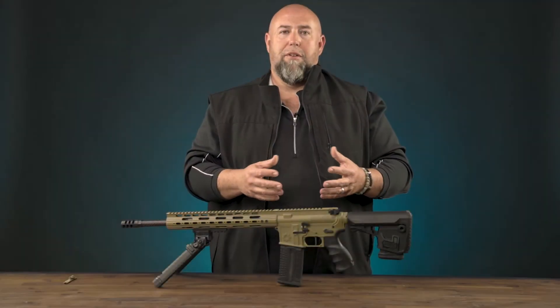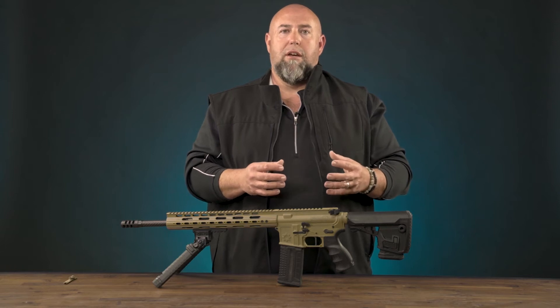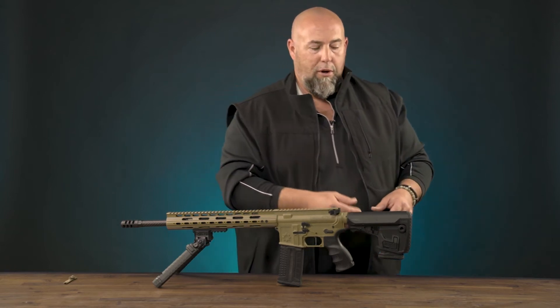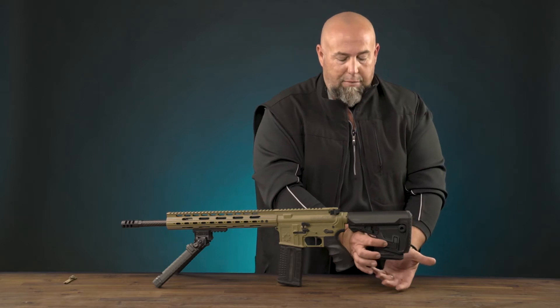Hi guys, Clint Walker for Fab Defense. Today I want to talk to you about the GL Core M buttstock from Fab. The M stands for magazine, and it's a detachable magazine.